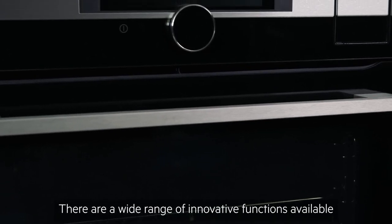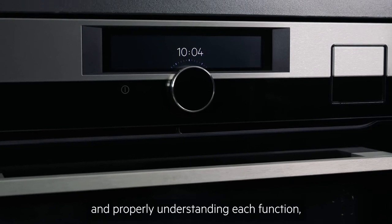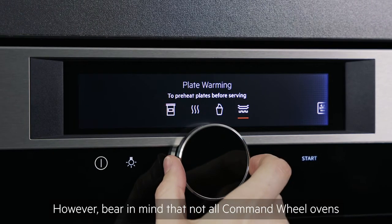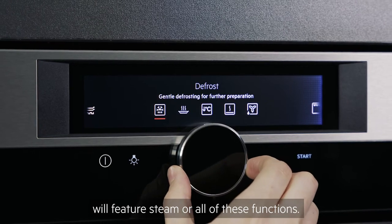There are a wide range of innovative functions available on your AEG Command Wheel Oven, and properly understanding each function and its correlating icon will help you to get the most out of your appliance. However, bear in mind that not all Command Wheel Ovens will feature steam or all of these functions.